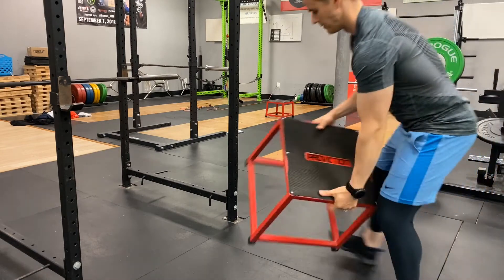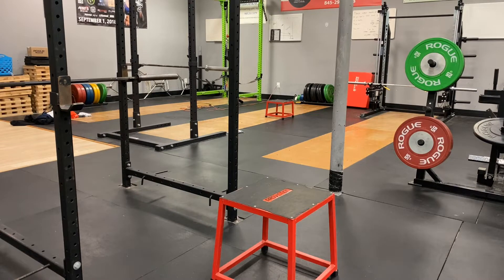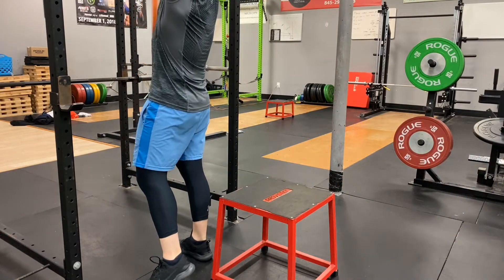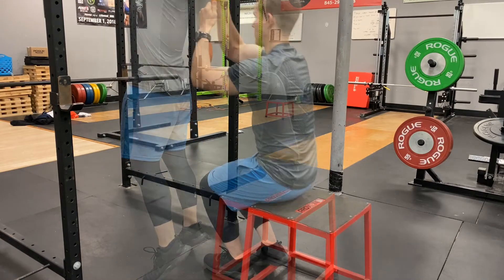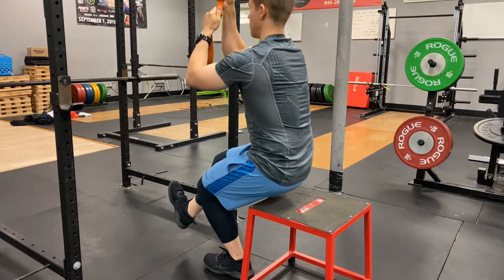Here we are setting up a banded eccentric squat for a single leg. A box is being used and a band is secured to the upper portion of a secure device. The goal is, with a single leg, you are standing on the affected leg, which is the left leg as demonstrated here.